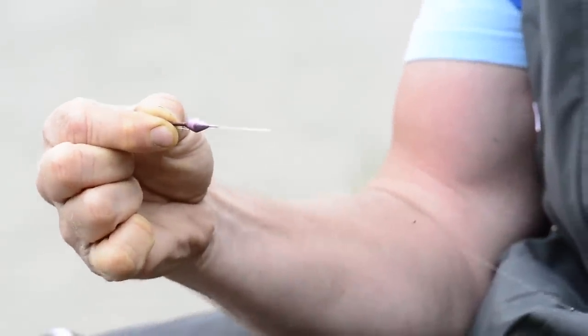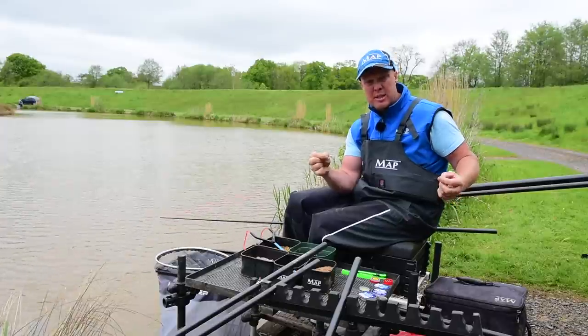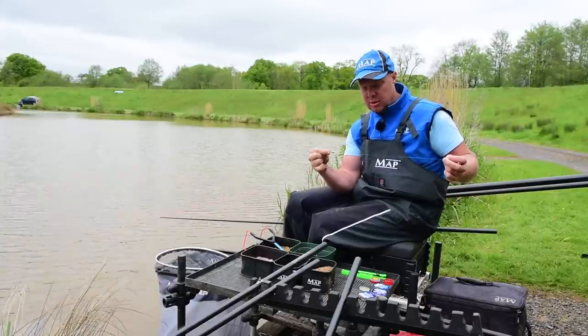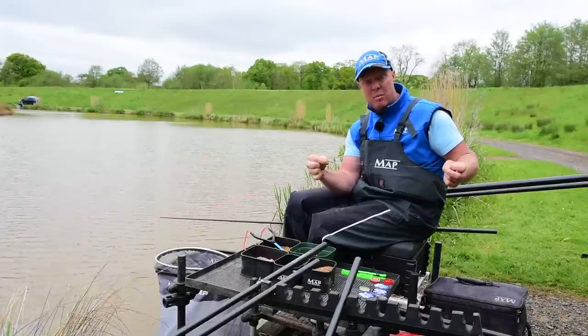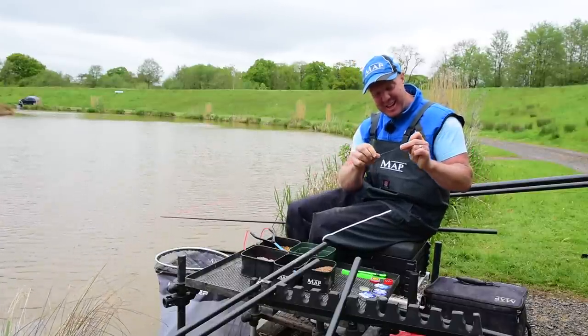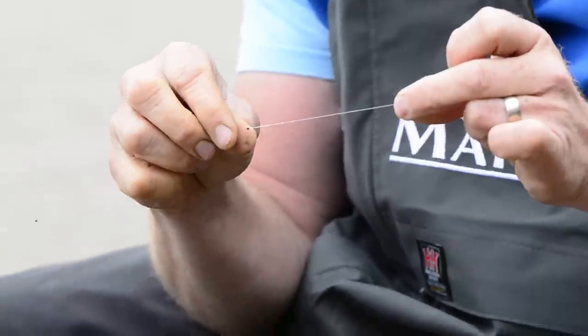It's a slightly different float again — it's a 4BH, but it's my favorite float, the MAP SF2. It's a little bit more robust than the S3; the S3 is a little bit more sensitive for silverfish, but this one is an out-and-out carp and F1 bagging tool. It's just my personal favorite float — and if any of you can't get hold of them it's because they're all in my garage.